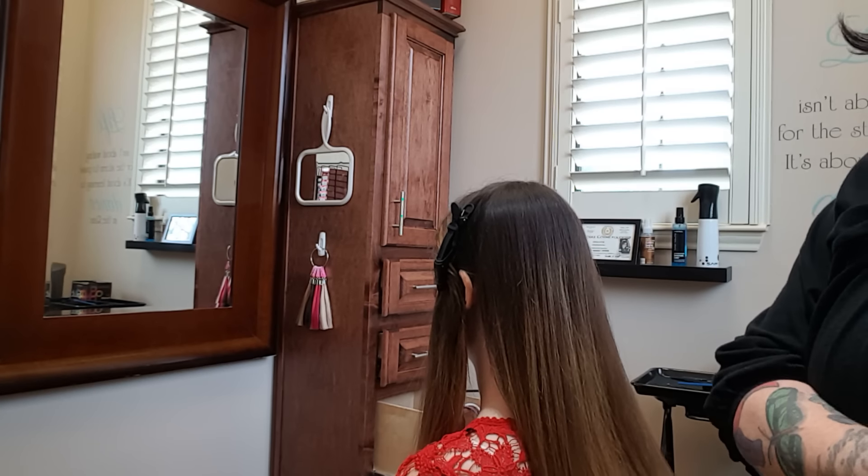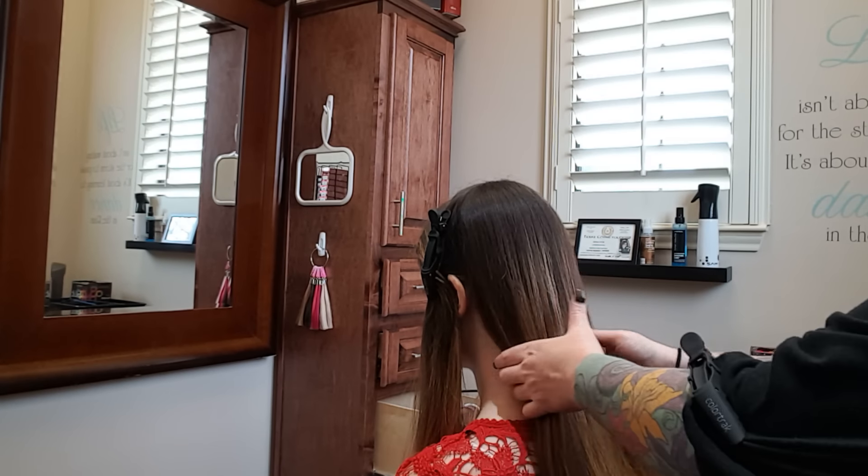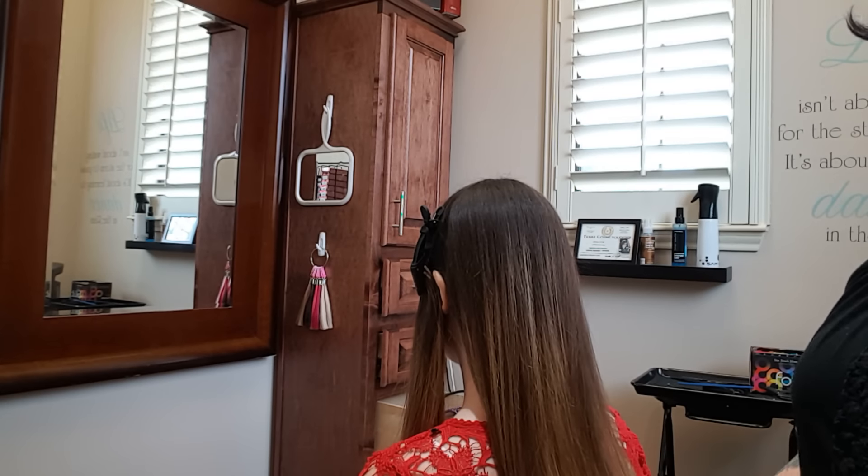Hey guys, this is Ronnie. I posted a pattern last night on a couple of forums about how I do the triangles and trapezoids parting, and I told you guys I would make a video to show you.